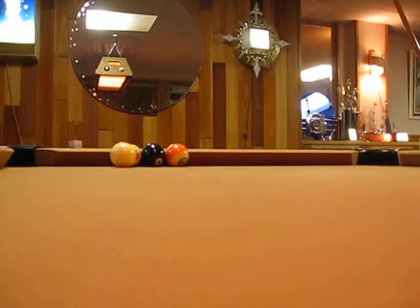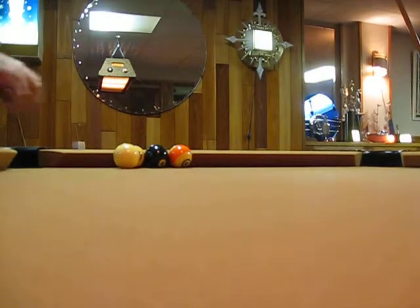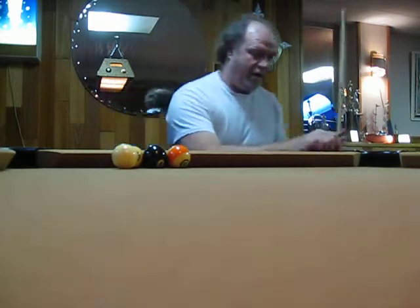I'm going to set you guys right here where you have a good view. I'm going to come around here, grab the little cue stick, chalk her up good. You don't want to miscue during your trick shots — making you look crazy.